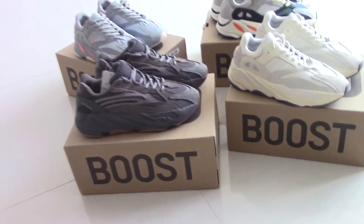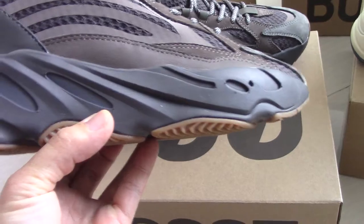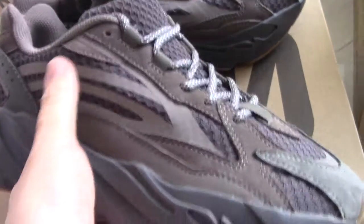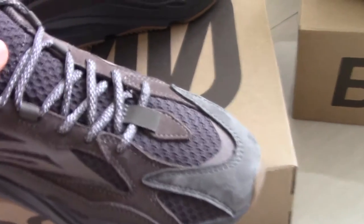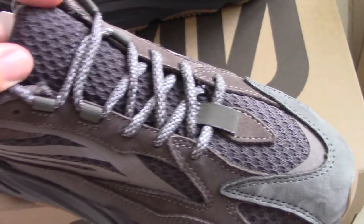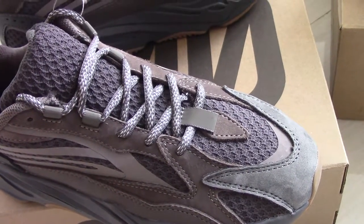Now let me show you the shoes. You can see this is the dual, on the upper with the brown colors. And for the midsole is the dark gray color. You can see it has the strips here — this is 3M. And also on the upper you can see the shape and the pattern for this one. It's quite soft. The shoelace also has 3M.